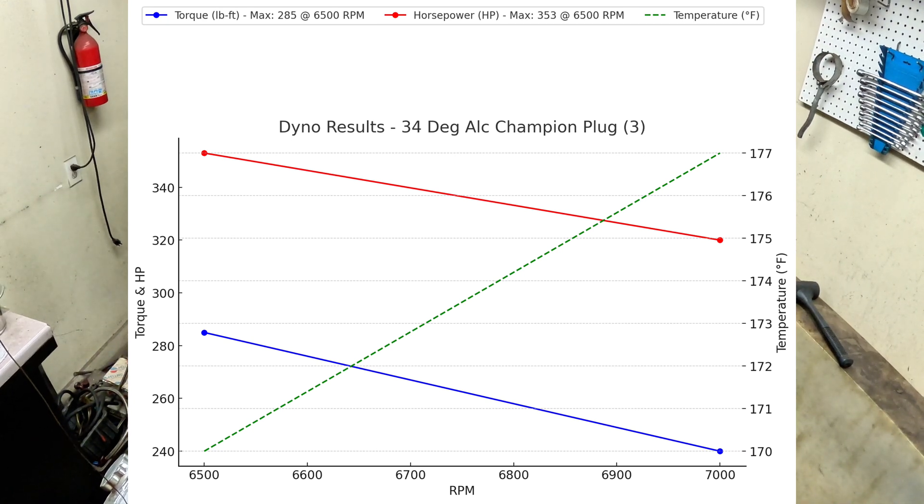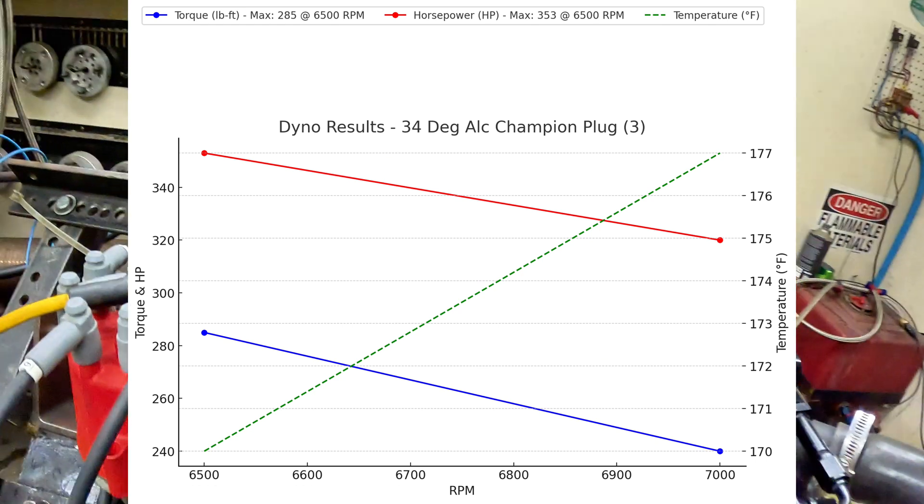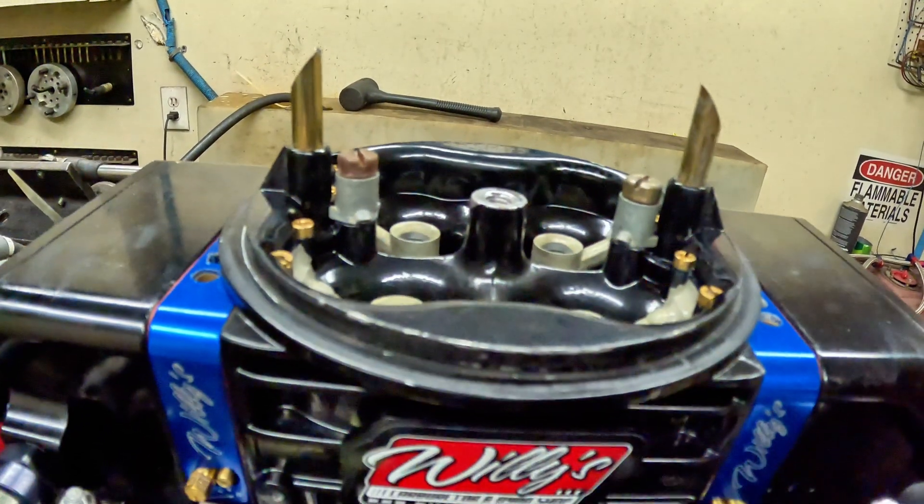This was interesting. Just putting 2 degrees of timing in there, it lost us about 40 horsepower at 6,500 RPMs and torque really stayed the same. So now we're going to change the spark plugs and see what that does.